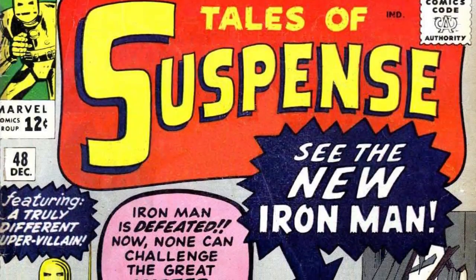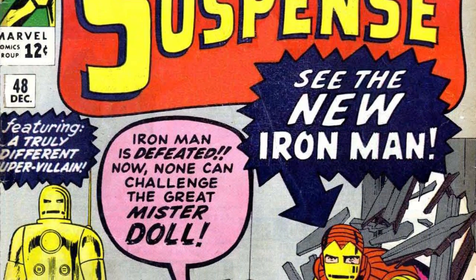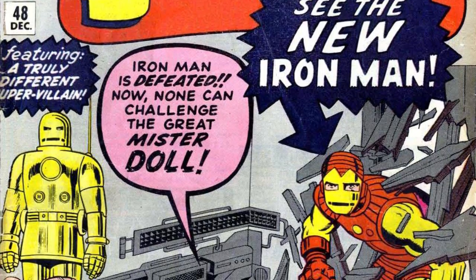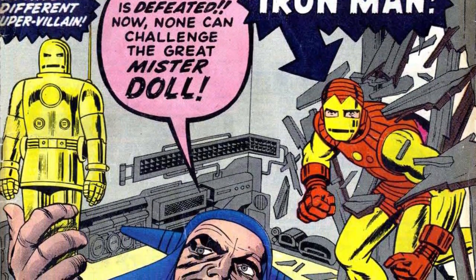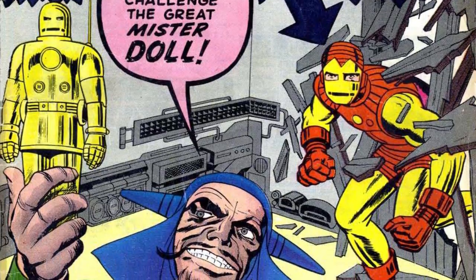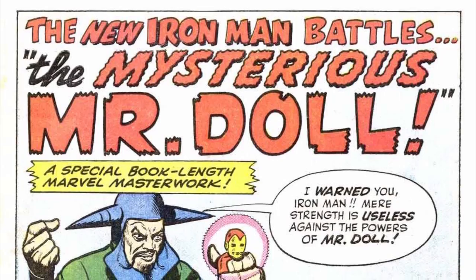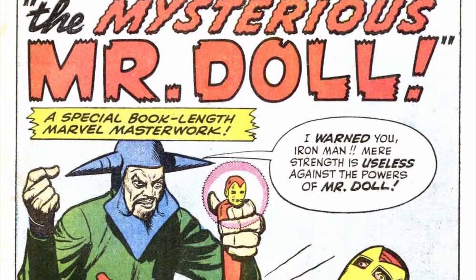This more advanced suit came in the form of the Mark II armor with Tales of Suspense issue number 48. I'm going to give this armor a little more attention than the others because the advent of the Mark II actually set the stage for the rest of his armor models throughout Iron Man's publications in Marvel Comics. This armor came out of Marvel moving forward with the Iron Man series after considering it to be a success.